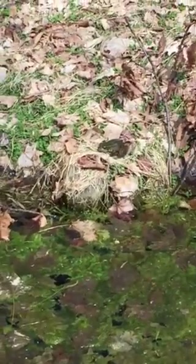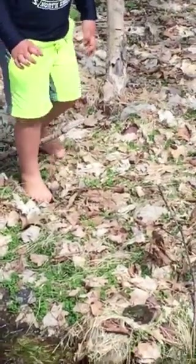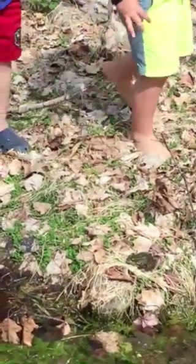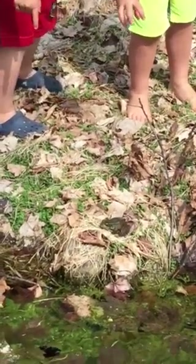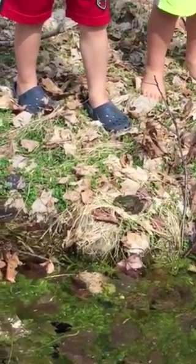Morgan, you see this branch with the brown leaves sticking out? He's right there next to that branch — be sneaky. Try to catch him, grab him with your hands, be real quick. Do it real quick, Morgan, real quick. Don't fall in.